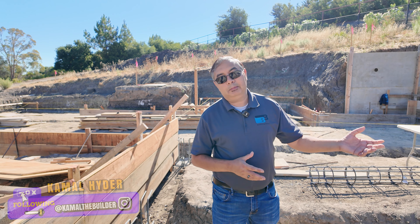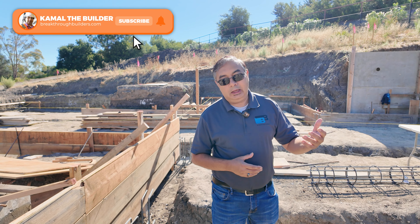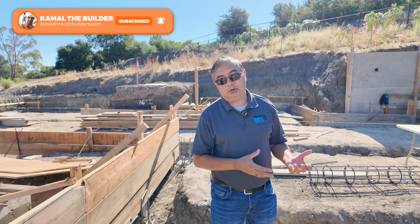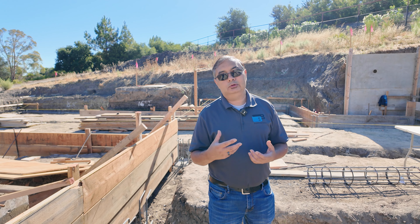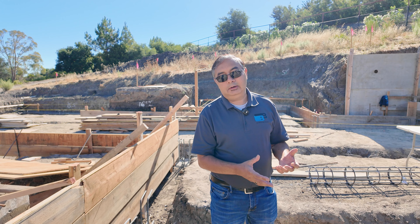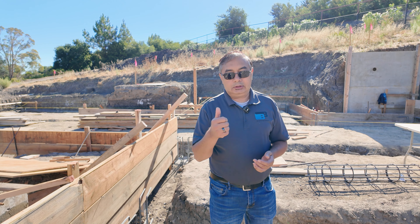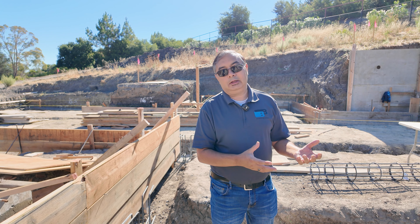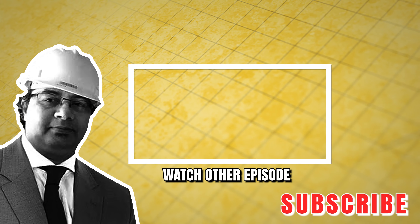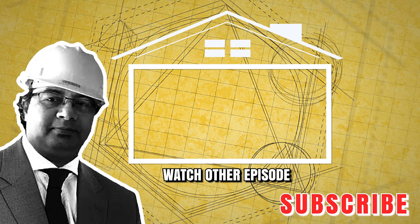Now you know we build a lot of these projects on hilly areas. We know how complicated these foundations are — we build basements, do a lot of drainage work, excavation, and all the site work needed for complicated projects like these. If you have a project, always look for someone who's experienced, who's done this before, and won't use your project to learn. Look for people like us who are experienced. Visit our website breakthroughbuilders.com and we'll be happy to help you plan and execute a project like this.